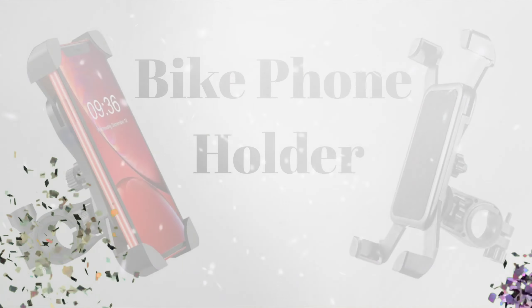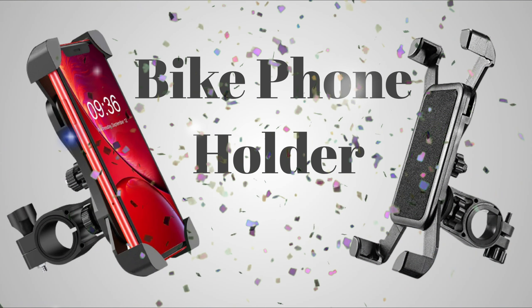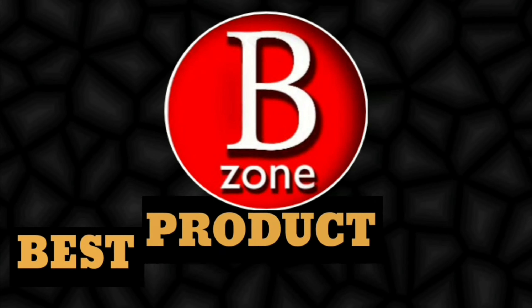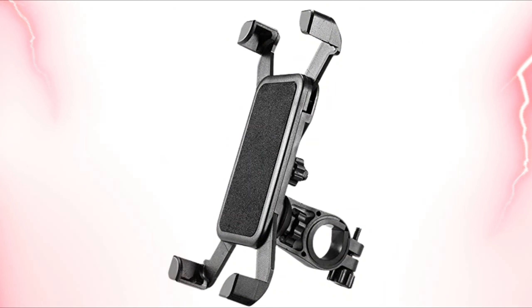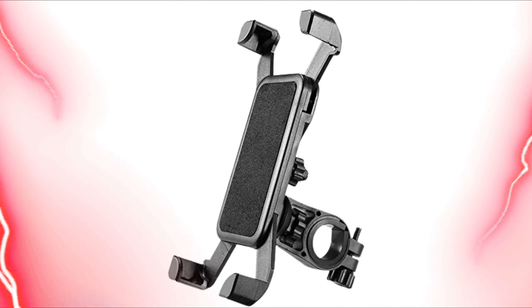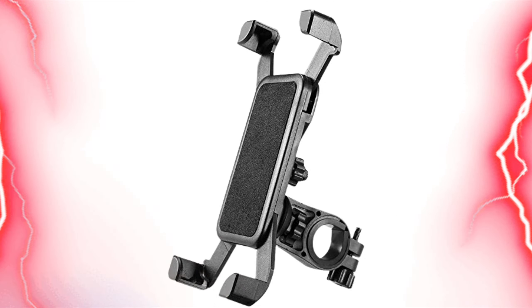Sunmi Bike Phone Mount Anti-Shake and Stable Cradle Clamp. This is a bike phone holder with adjustable bike phone mount. It comes with foam pads that keep your phone from scratches and vibration.